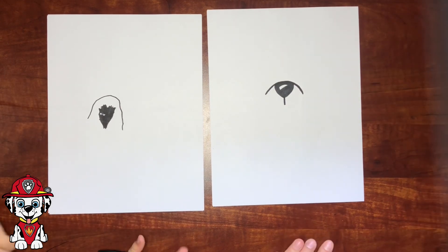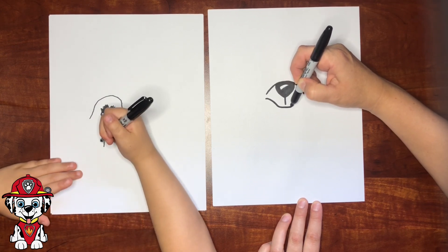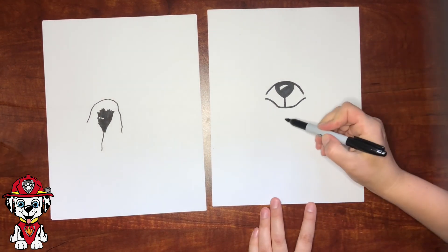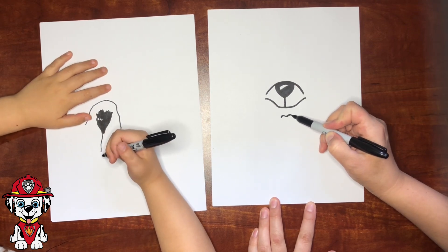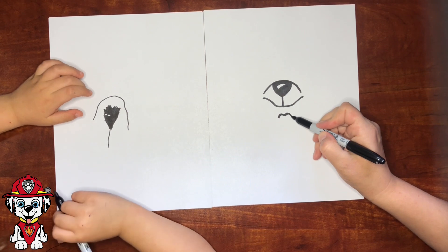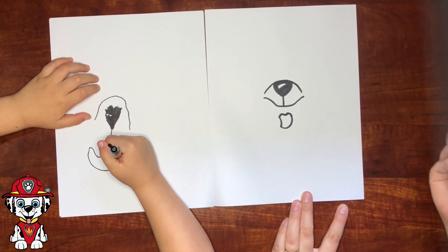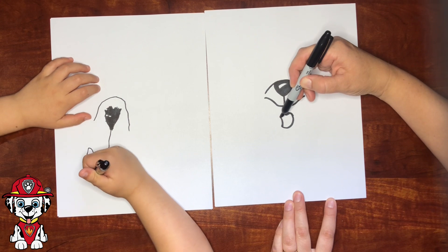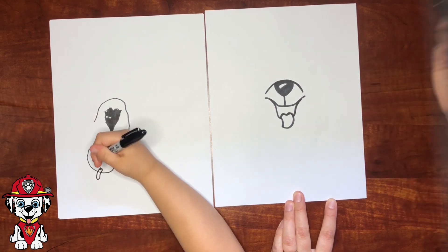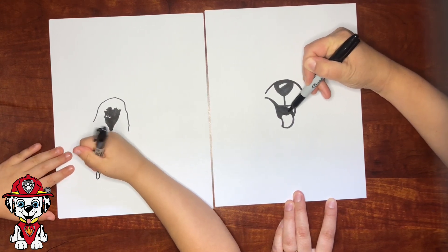And then a little line down, and then his smile is going to be open — a curved smile like that. My line needs to be a little longer. It has a tongue! So the way you do the tongue is you make two curved little lines, then it comes together down there, then a line going back up to there, and another line going back up. This part above the tongue is going to be filled in black, but not the tongue.